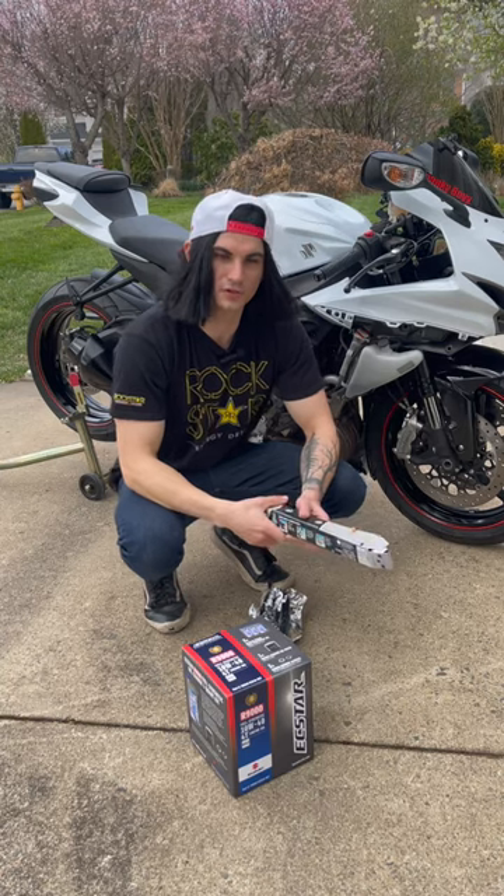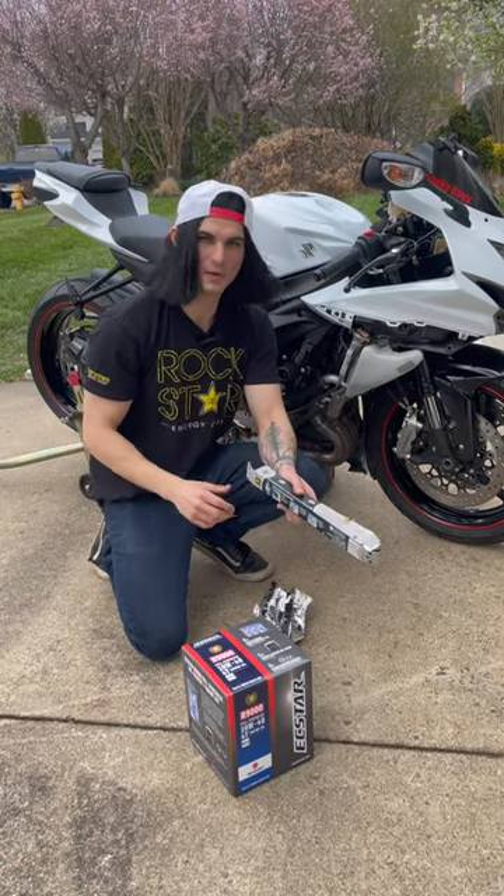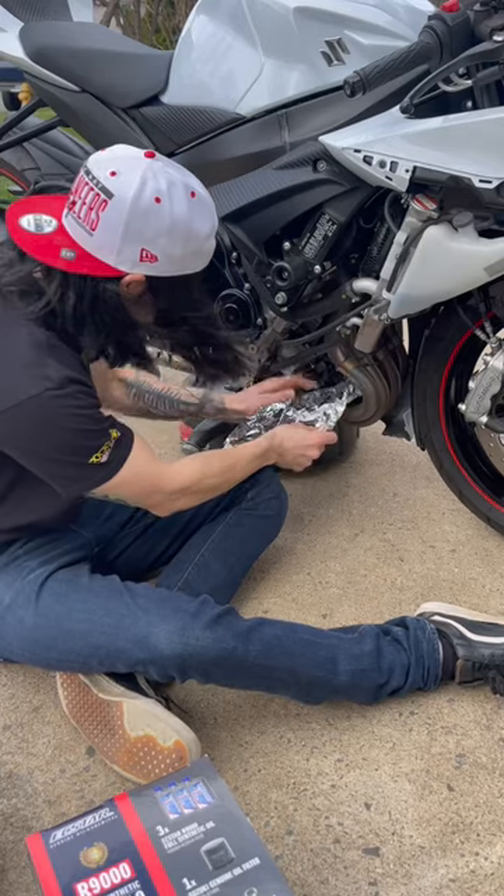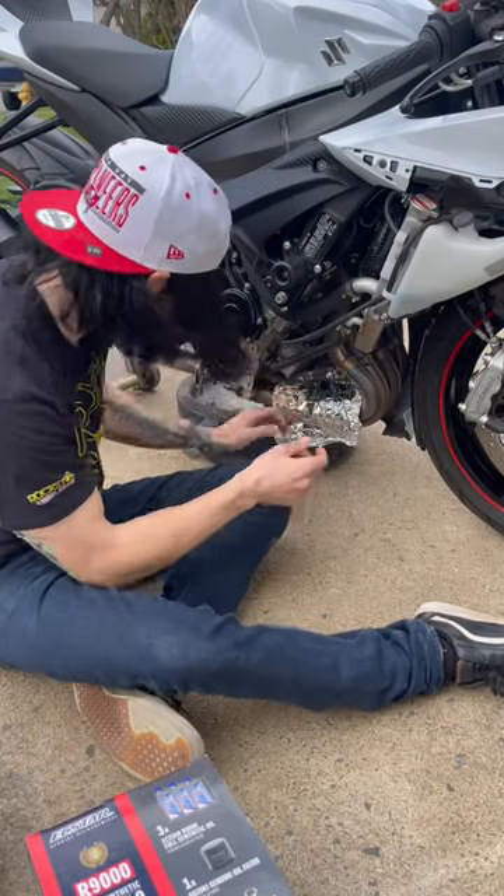So now it's time to locate the oil filter. I went ahead and removed the fairings — some bikes might require that, others might not. I like to use foil for this next part. Put it over the headers like this, that way you don't get oil everywhere.